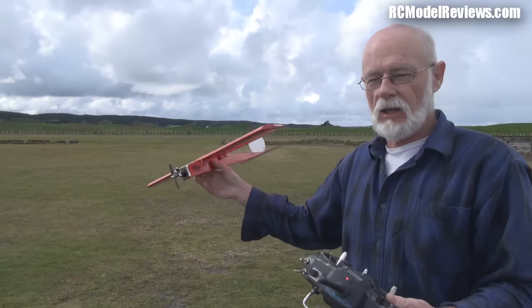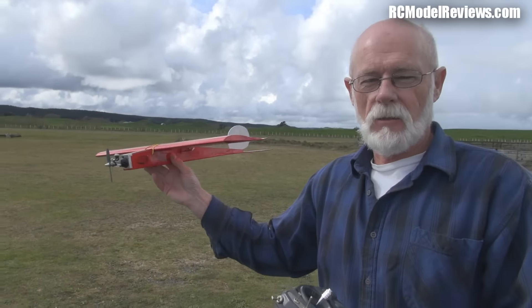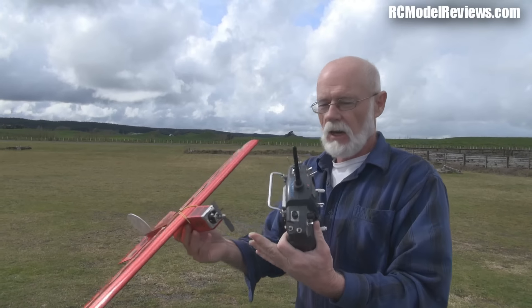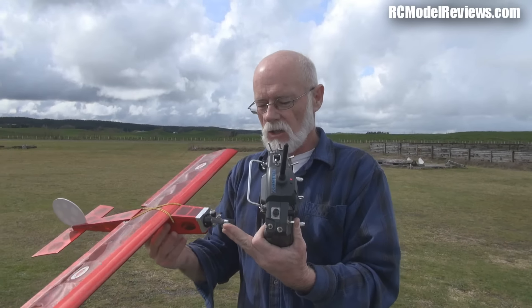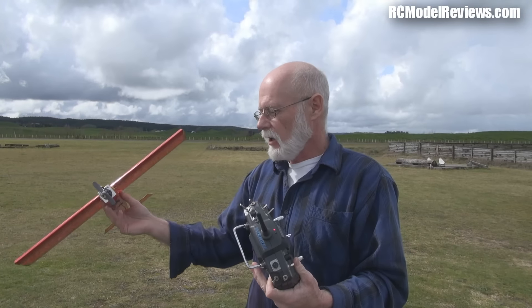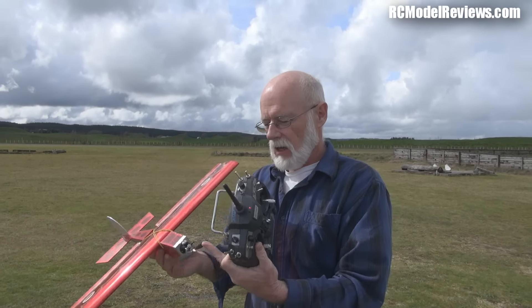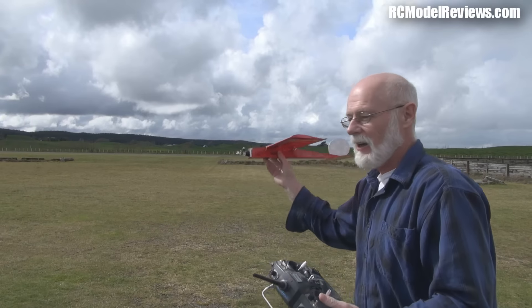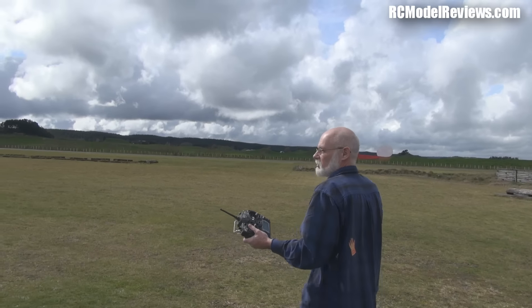Here we are going to test-glide the little mini stick from Hobby King with the Cox 010 motor on it. We're going to give it a little test glide because we don't have a throttle on this motor — there's no way to stop the engine. So you have to be sure that trim is reasonably close before you actually fly it, because if it was wildly out of trim you'd have three minutes of terror while you waited for the motor to stop.